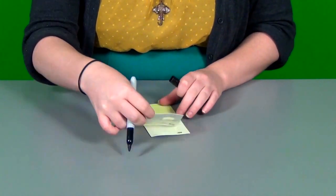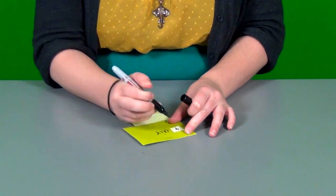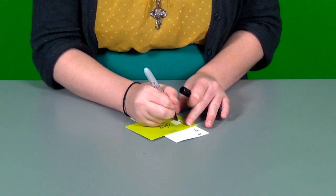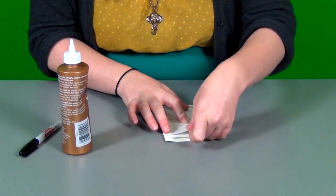Now, write a letter for each color on the longer skinnier paint chip. You can also try some beginning blend sounds. Finally, glue your thin strips of card stock to the back of the larger paint chip. Hey presto! Now we have some awesome and fun word family sets.